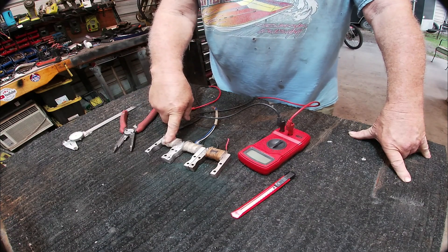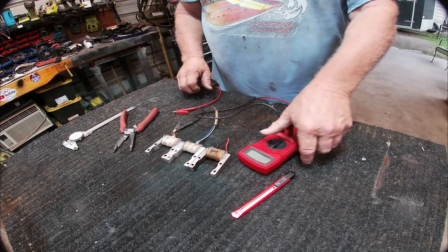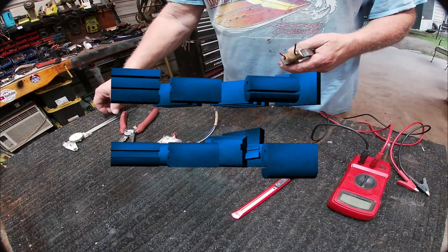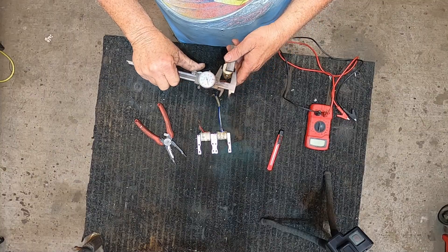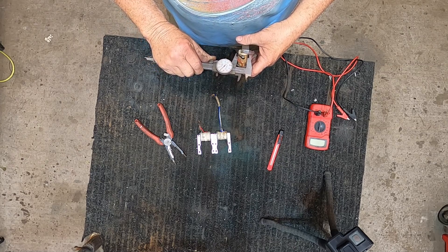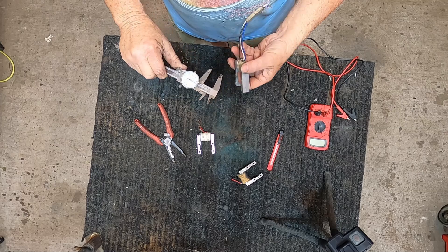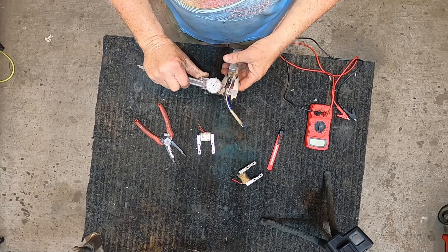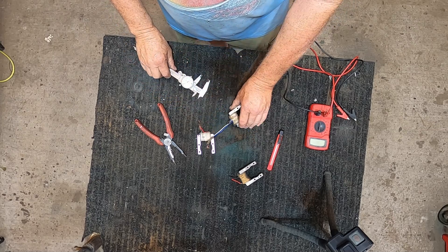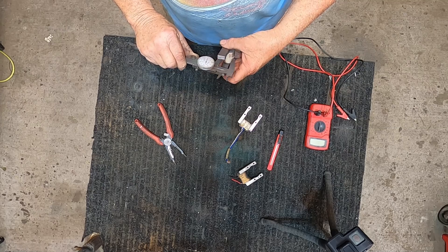Inside here is magnet wire. Magnet wire has a thin shellac coating. It's wrapped tightly in there. And I noticed something here that's kind of strange. The red wire ones are 880 thousandths. The stock ones are 725 thousandths.